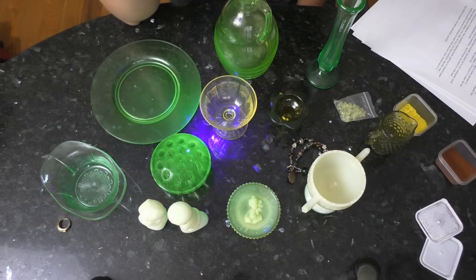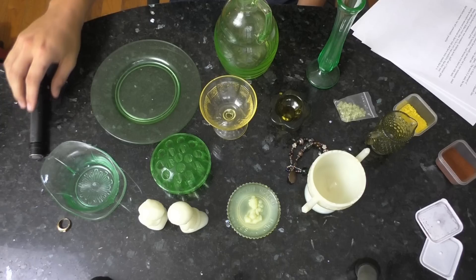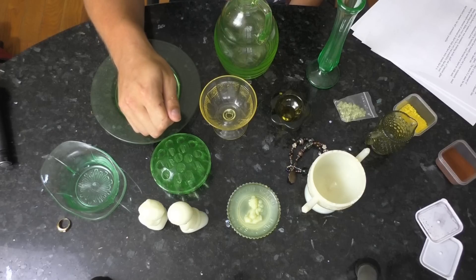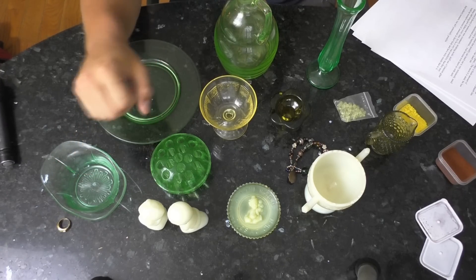However, in theory, if somebody was constantly drinking acidic stuff out of uranium glass dishes and using new dishes every time, there's a real possibility they may build up excessive amounts of uranium in their body and have toxic results. It's an unlikely scenario but still technically possible.